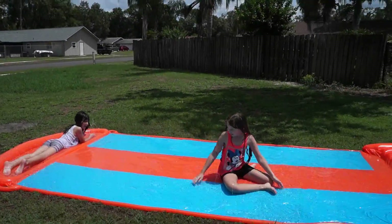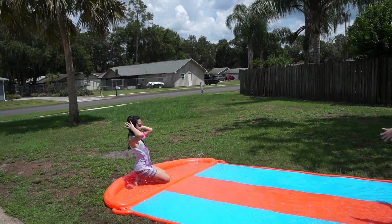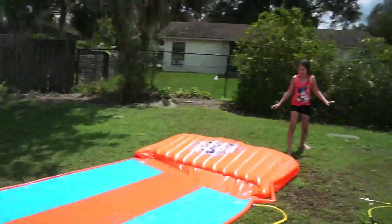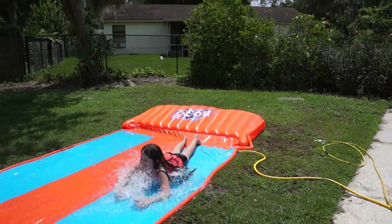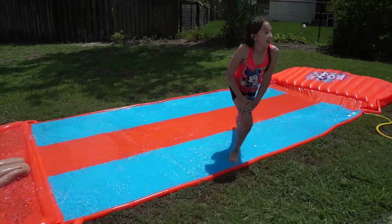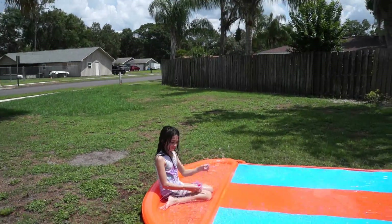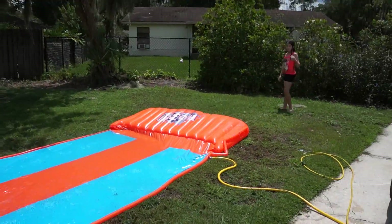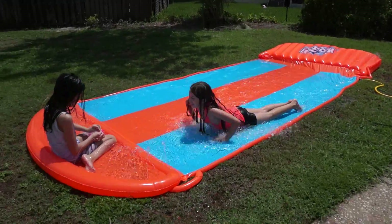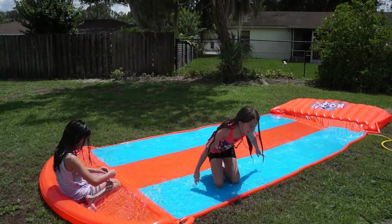I'm trying to see if I can make it there, but I'm just pushing myself one time like this and I can't. Almost, almost — you got halfway, almost got it to the end. It went all out, I have to fix it. Let's see — she wants to get all the way up to the bottom. That was a good one.